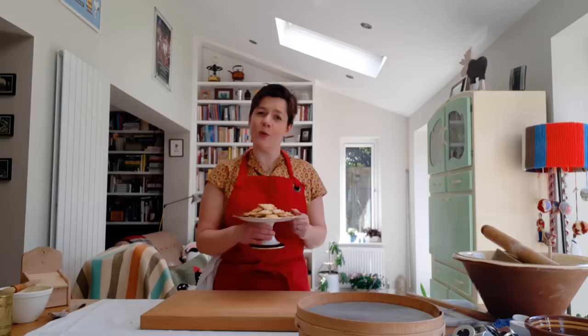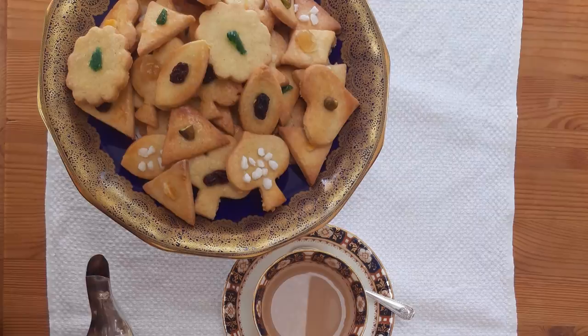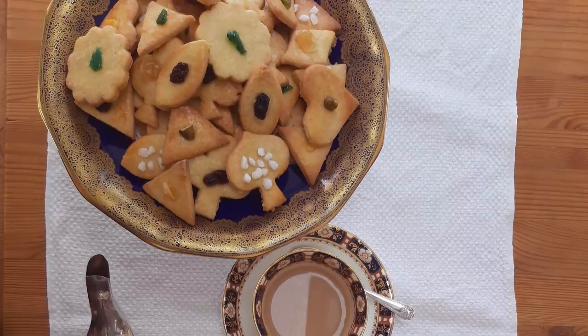And there we go — petit fours à thé, biscuits fit for a queen. Thank you for watching. If you do decide to make these at home, then why not share them with us? We're on social media at English Heritage. And for more tasty historic tidbits, you can sign up to our YouTube channel. Thank you again, and goodbye.